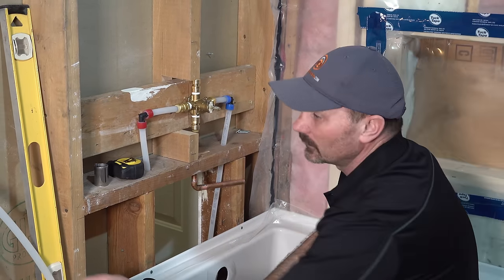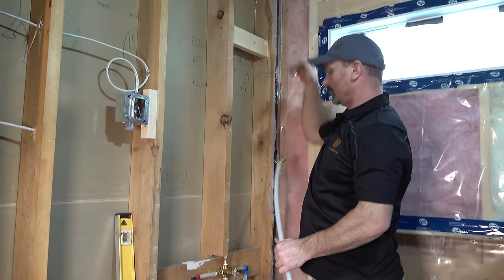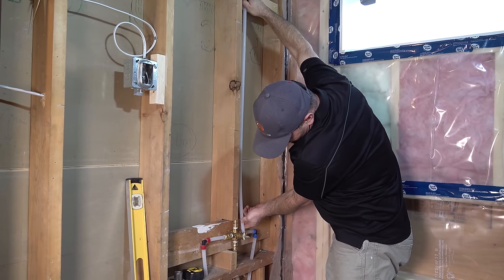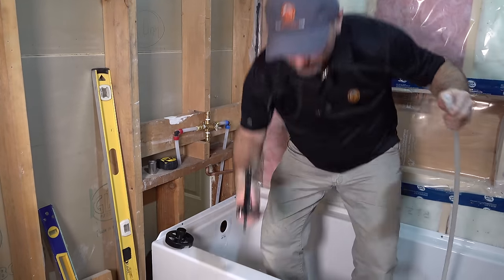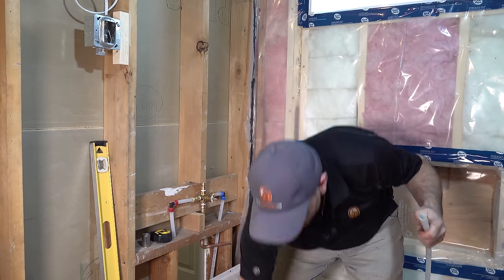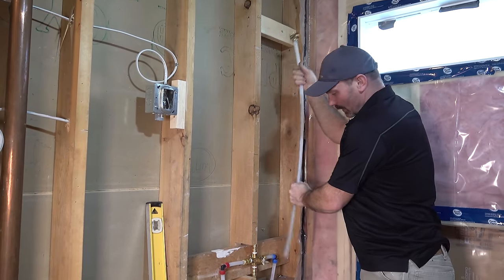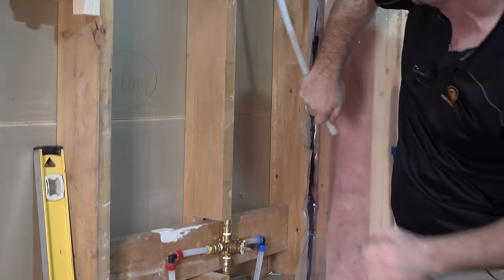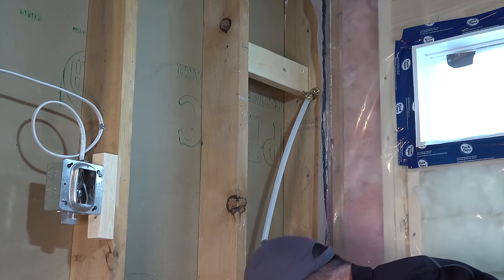We've mounted the valve. Now I can check the PEX for length and I've got an approximate height here for the shower head that I'm hoping to achieve. I'll hold it up, go about an inch longer than where the top of the fitting is, cut that off, and we should be good. I've got my block up here that I'm going to mount that to — push it in there and mount that fitting up.